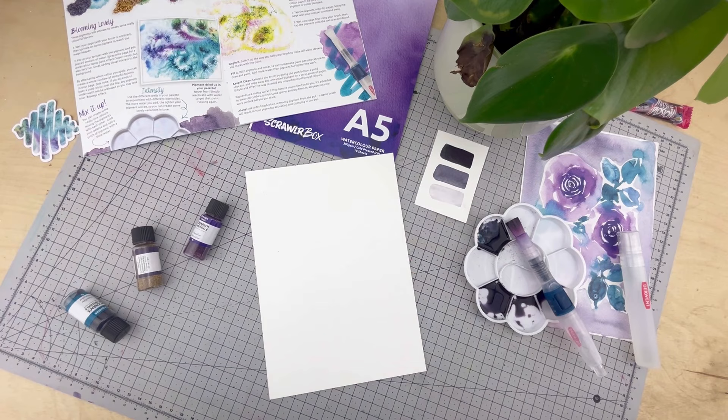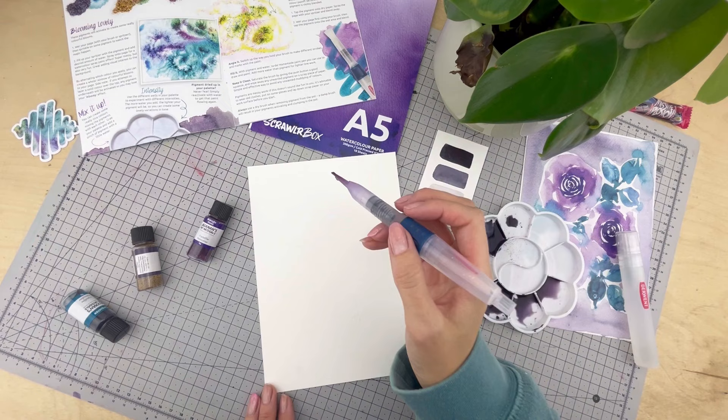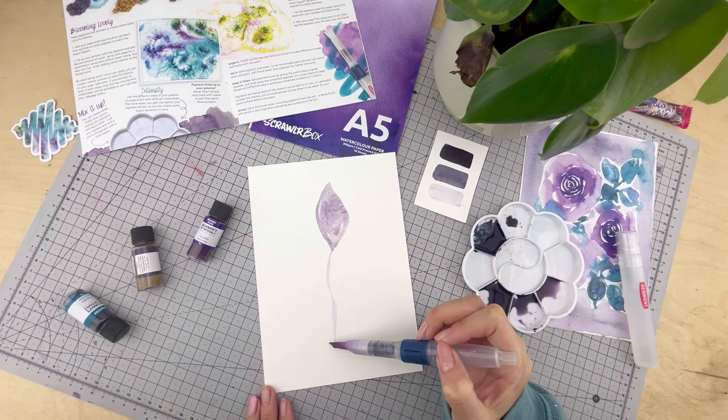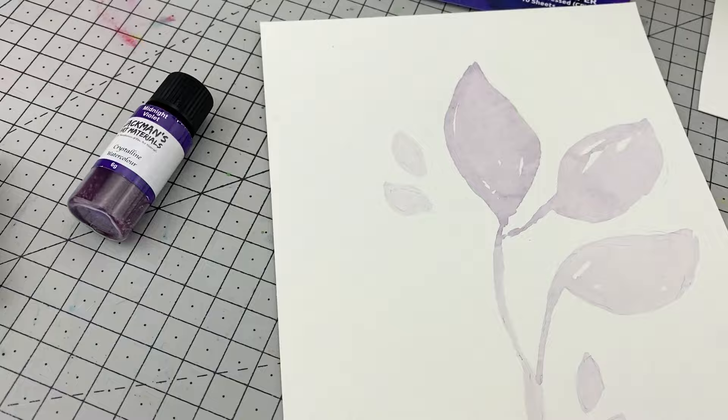I've started with a very light loose sketch as a guide, and then the first layer will be the lightest. I'm not being too precious — we're going for that loose look. By holding the paintbrush to the side you can get some really nice thin lines. Also not pushing on that button; we don't want to release any more water into the paint. Dabbing off the excess water to really dull down that colour so it's nice and light.